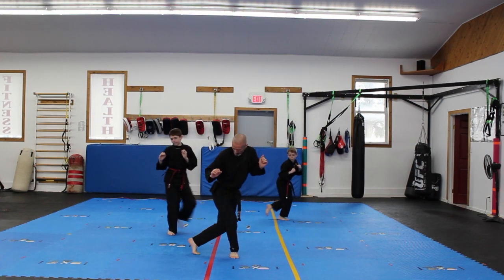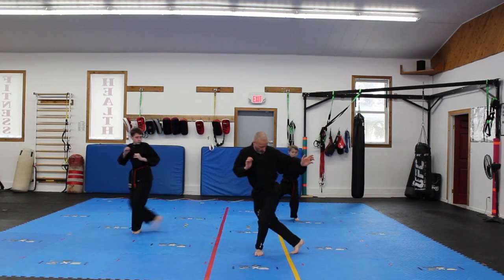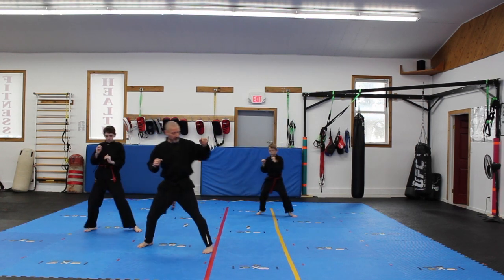This way — step behind, side kick, pull through. This way — step behind to that lady stance, side kick, pull through. Again this way. And this way.